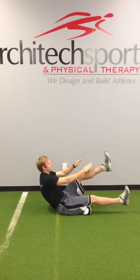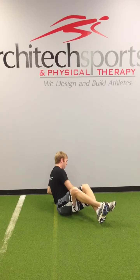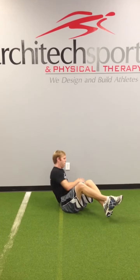And then your last exercise is going to be the Russian twist. You're going to lift both legs up in the air, and then reach side to side and try to touch the ground. You can do about 20 to 100 rotations of this.